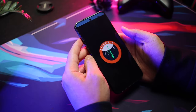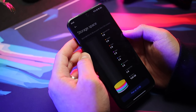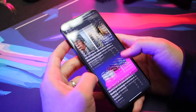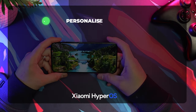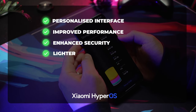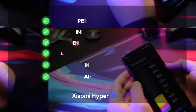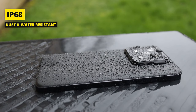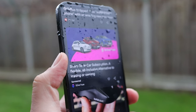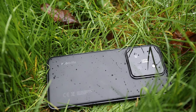The Xiaomi 14 runs on Android 14 and is one of the first devices with Xiaomi's new HyperOS on top. HyperOS is clean and smooth, featuring a personalized interface, improved performance, enhanced security, lighter storage footprint, interconnectivity features, and AI-powered features. On top of all that, it has an IP68 rating — water resistant in fresh water to a maximum depth of 1.5 meters for up to 30 minutes — which adds to its premium build.